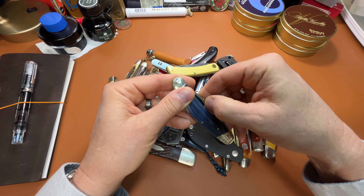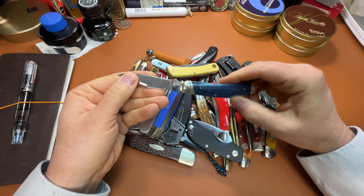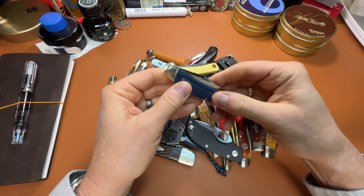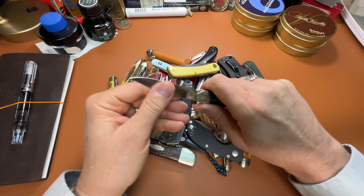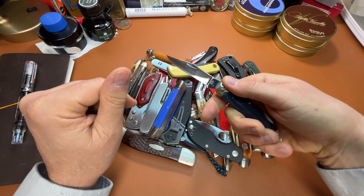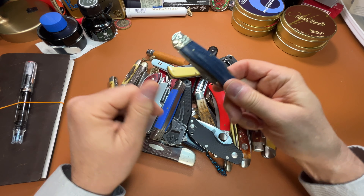This is a Rough Rider Denim Micarta — a single-bladed trapper, I guess. It just never really gelled with me. There's something about it; there's some blade play. Still, it's a great knife, but not one of my favorites. Good work knife, though.